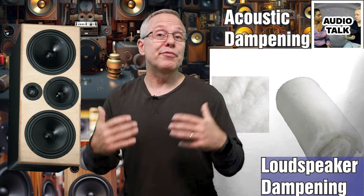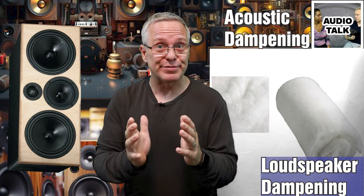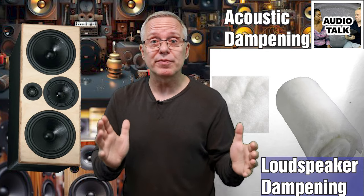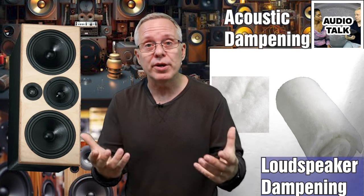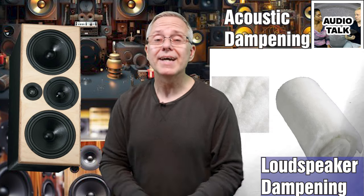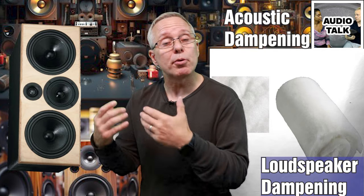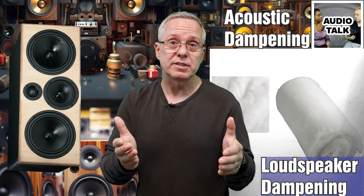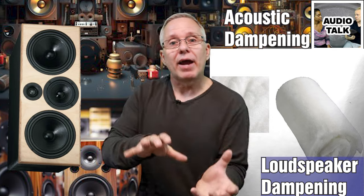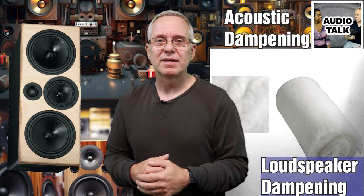Polyester fill. If you're working with a sealed box — one that does not have the tube, like a closed box — polyester fill is your best friend. Not only does it combat the standing waves between parallel surfaces, but it also slows down the airflow inside the box and therefore can make the box acoustically seem larger. This slowing down of the airflow is the same reason polyester fill is not that great for ported boxes, because that airflow is what allows the port to add to the sound and produce that bass note, that resonance, which also unloads the woofer.